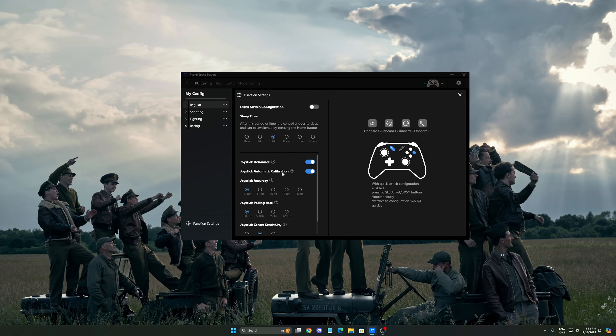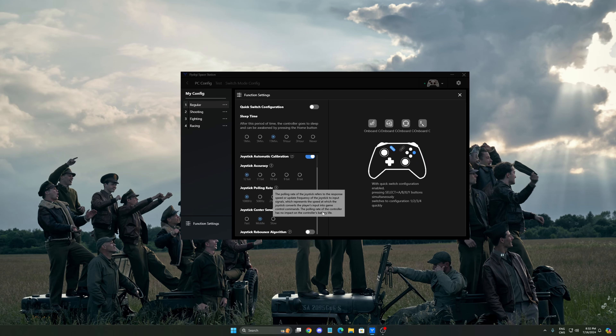The function settings section is a really cool place to explore. The joystick de-bounce — I recommend activating it, as it stabilizes your joystick when you move it only slightly. There's also automatic calibration to make sure your joystick always returns to zero in the middle. For joystick accuracy, it defaults to 10-bit, but I'm using 12-bit right now. Honestly, I'm not sure I notice a difference between 10 and 12, but I just put it at max.